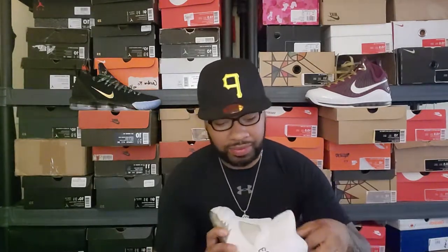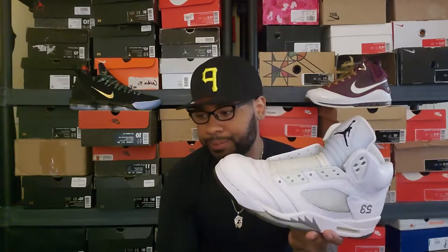First up: one is used, one is DS. These are the White Metallic Air Jordan 5s, and these are the Pure Money Air Jordan 3s — those just released last year. I love that they're clear, so I got these to make a custom. When I got the 3s I didn't know exactly which custom I wanted to do, but I got them used on purpose because I wanted that yellowed look to give them an OG feel.